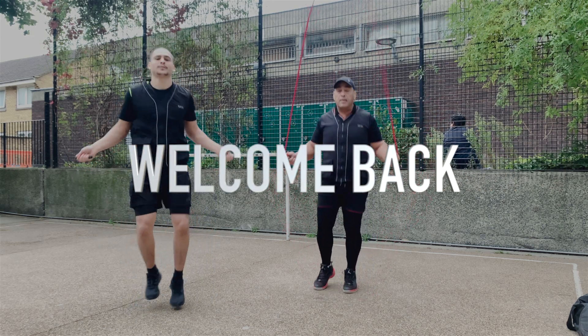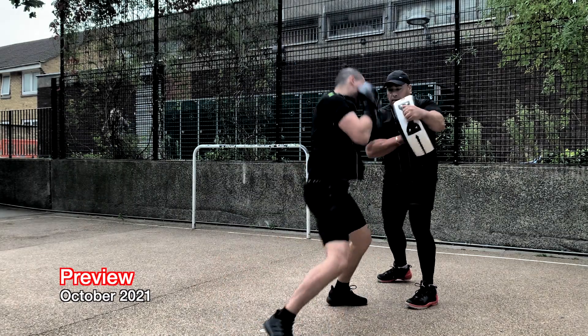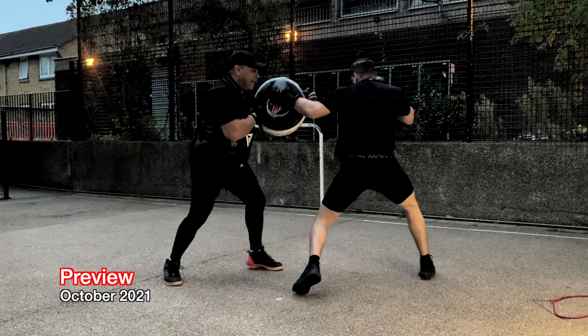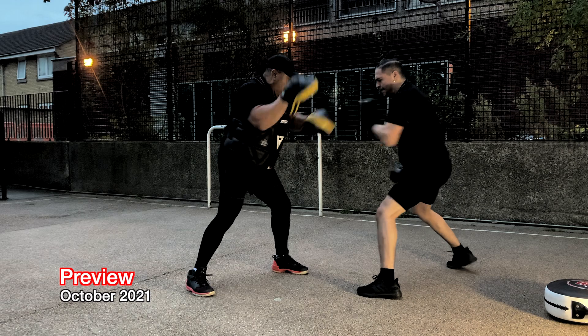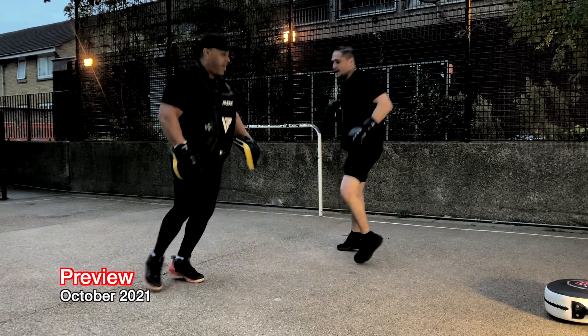Yo guys, what's up — it's your boy Chrono and I'm back in a new video. I'll be focusing on my boxing; been focusing on it for the last year. Let me know what you think of the video — I'll be doing a little voiceover so you understand what's going on. Without further ado, let's go.